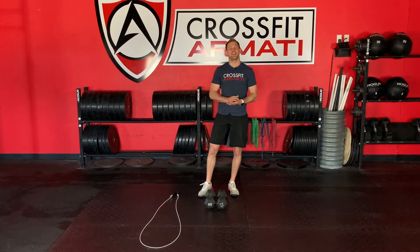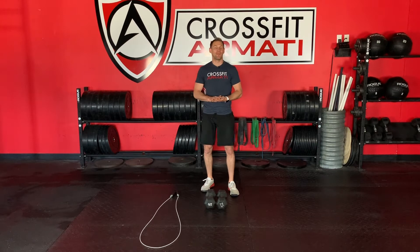Hey, happy Friday, Armani Tribe. We made it to the end of the week. Coach Derrick here with your Armani Go at-home workout of the day for Friday, April 10th.